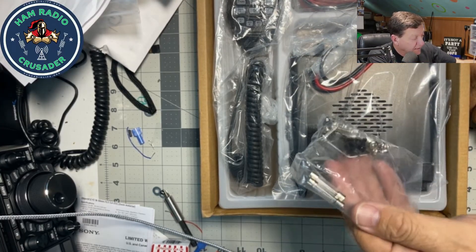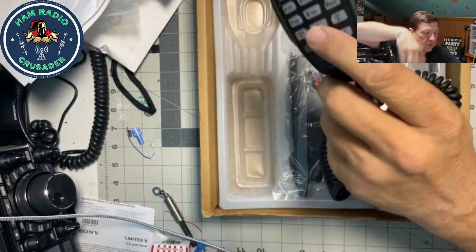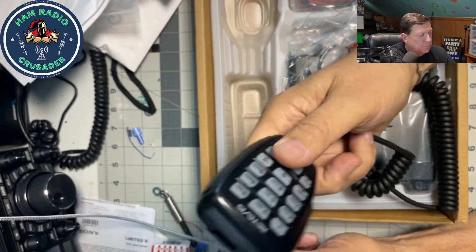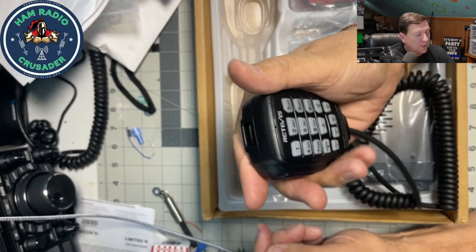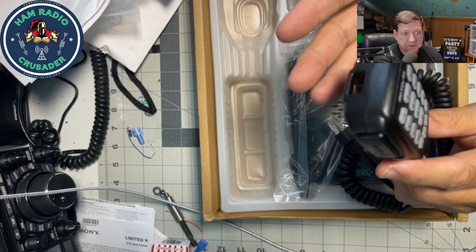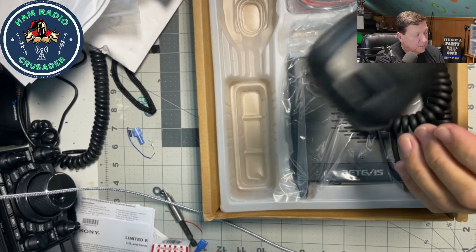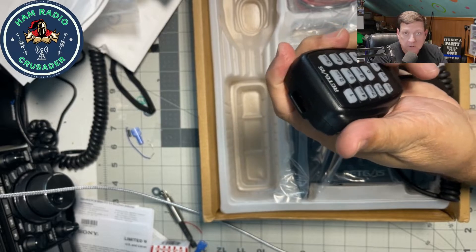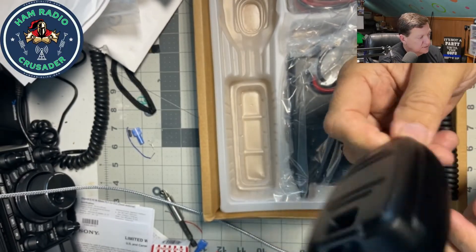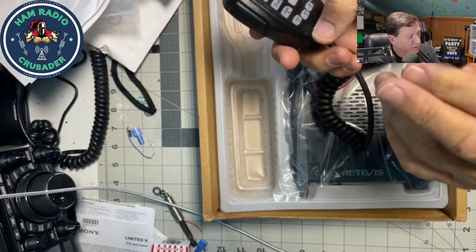Looks like their microphone is an ICOM-style microphone with a hook in the back. It's a little light — microphones, to me, need to have a little weight to them. I've seen manufacturers put heavy metal parts that serve no purpose other than to give the microphone some weight, and it just makes it feel like a tougher microphone. This one's very light. It's got a nice pronounced click in the PTT, feels good in the hand, just a tad slick. Got the hook area on the back and looks to be an RJ45 plug for the microphone socket.